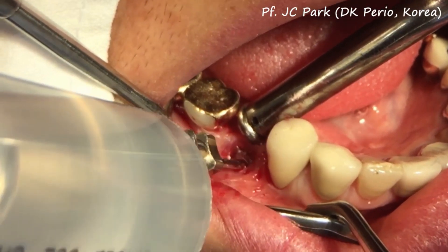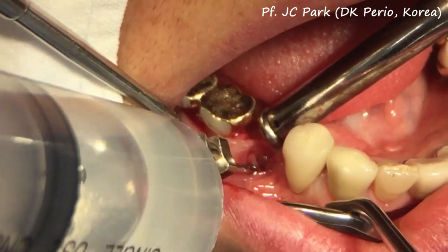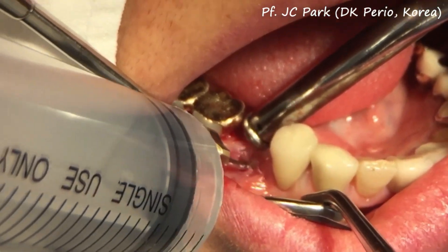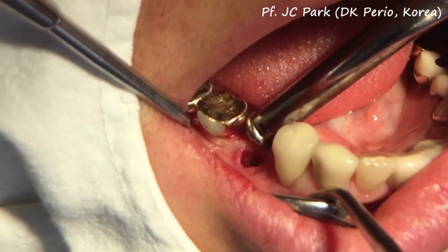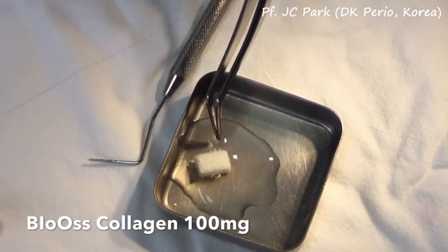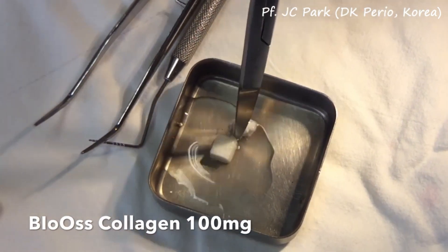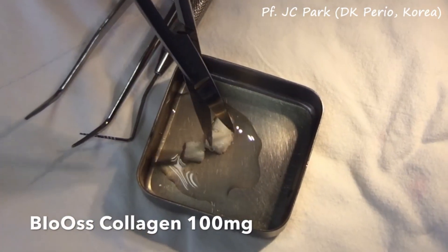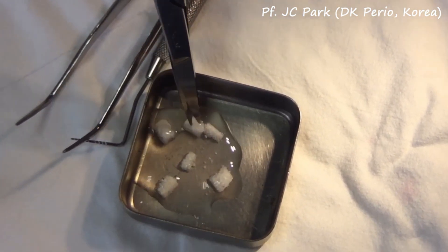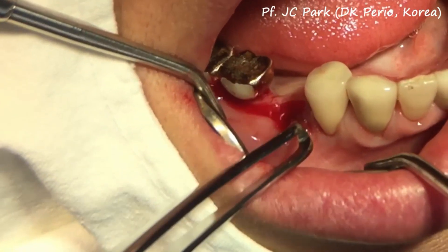The saline irrigation was repeated a few times to completely remove the debris from the explantation socket. The xenogenic bone graft mixed with 10% collagen was hydrated first and then trimmed into pieces with surgical scissors. The trimmed bone grafts are carefully introduced into the expanded socket.